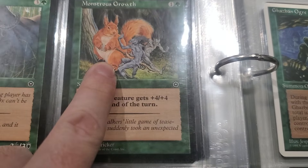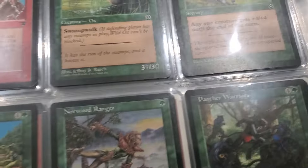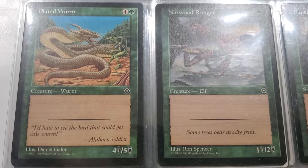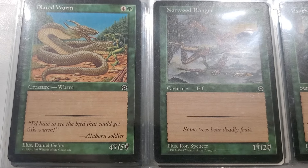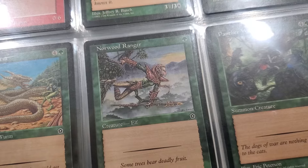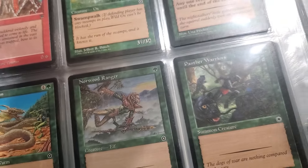I love this Monstrous Growth - look at the giant squirrel, Lily! Isn't that cute? It's a Plated Wurm, I think - W-U-R-M. Like armor plated. I think it's from Portal 2.